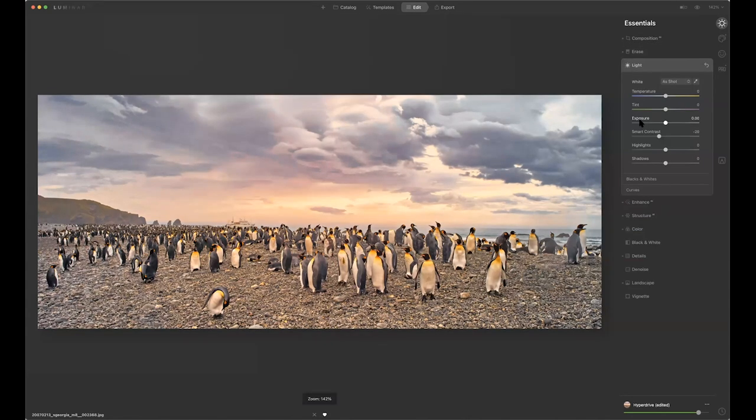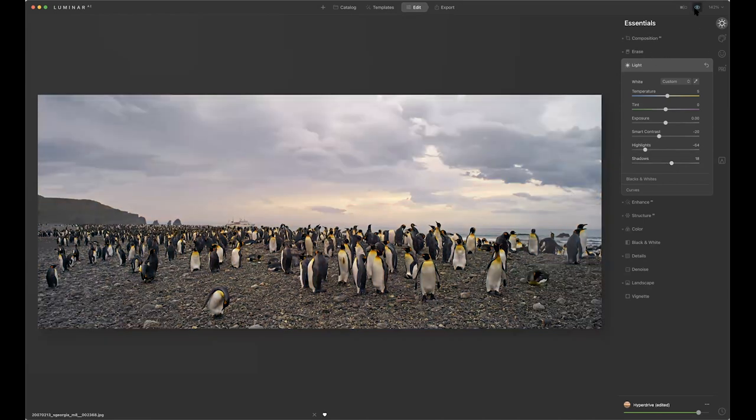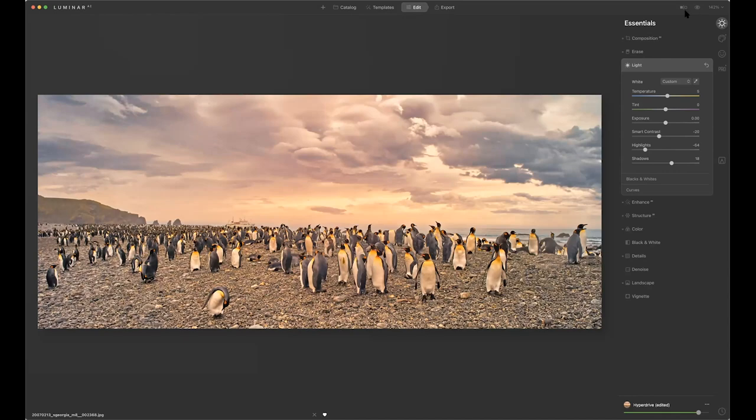Now we come down to light — these are typical sliders we're accustomed to working with on an everyday basis. I can warm it up a little bit. I want to recover the highlights, so I pull that down. I've got little shadows I want to open up. Anytime along the way, I can do a before/after or a split before and after. I also have curves here if I want to use them, and I can select curves by colors — essentially it's a levels tool as well.